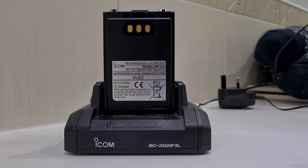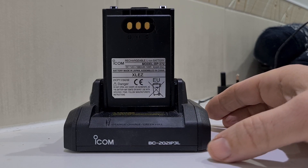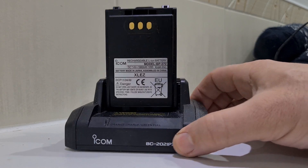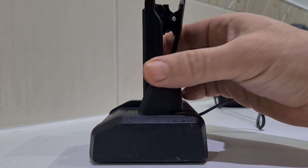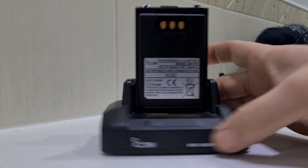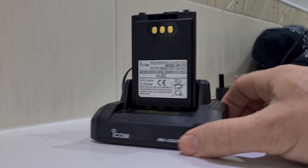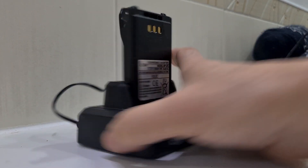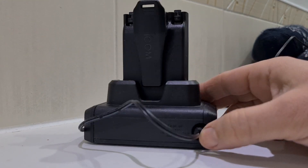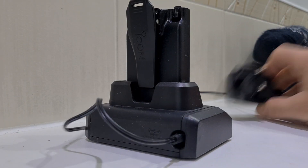M0FXB here. Just a quick one on this charger — I've done a video on this before but I couldn't get the sides off, but finally I worked out how to do it. It's got the ID-51, ID-52 — I would say the 51 Plus model really — and the IC-705. So the mains power goes in here, and this is the unit you get.